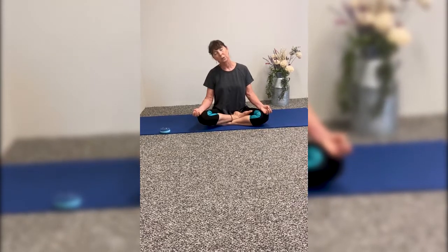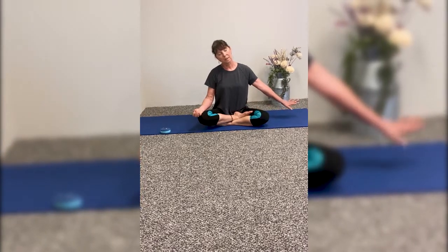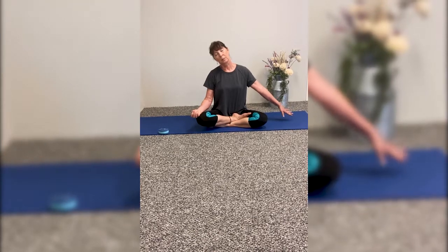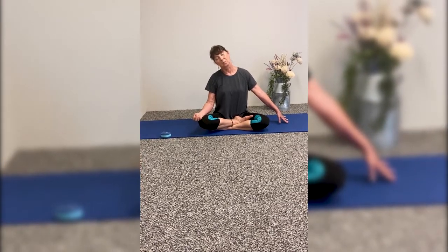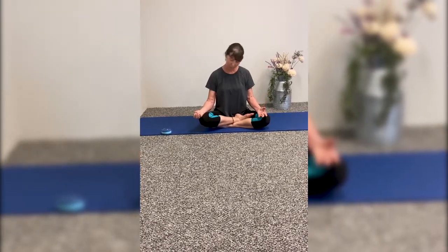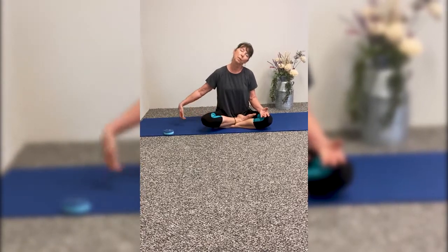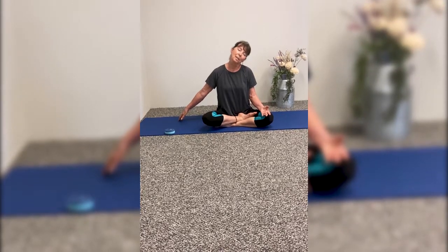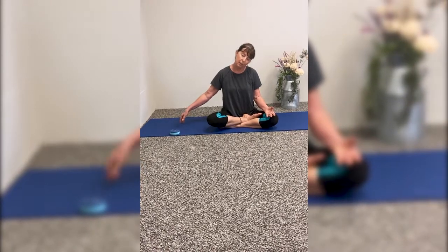Rotate the right ear to your right shoulder. Take the left hand out to the side and bring your fingertips to the mat — you'll feel a little deeper stretch this way. Then bring your chin back to your chest and rotate your left ear to your left shoulder, bringing the fingertips of the right hand out to the side of the mat. Feel the stretch, and then chin back to your chest.